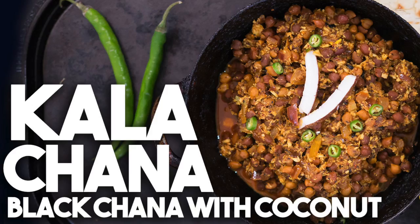Hi everyone, welcome back to Cravings for Adventures. I'm Karen Ahmed. I've been getting a lot of requests from you guys for vegan and vegetarian recipes, so I decided to share my Kala Chana.